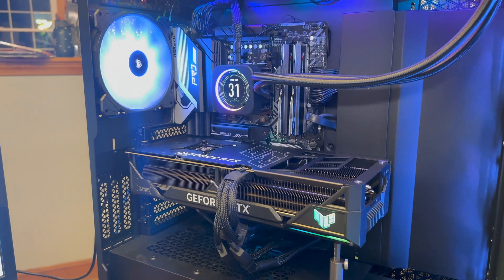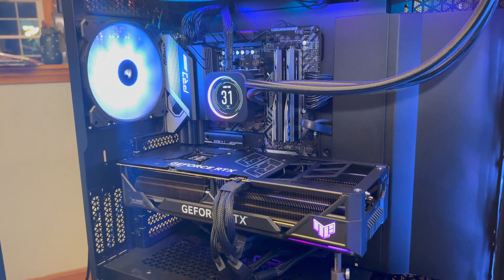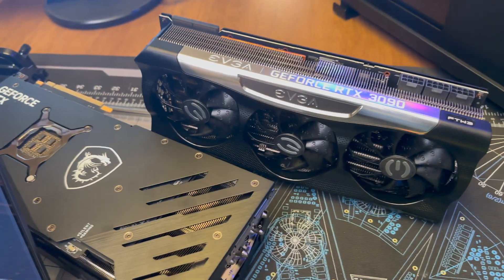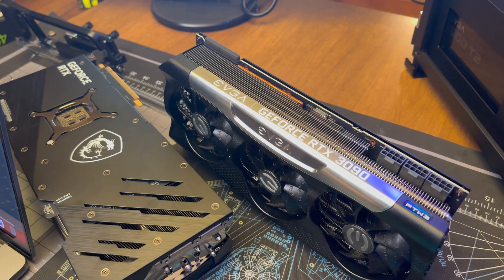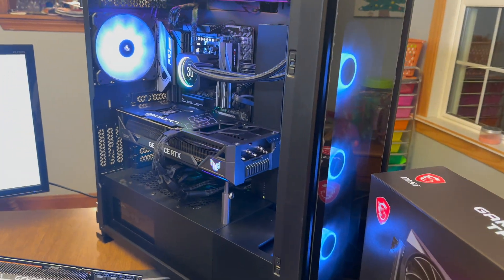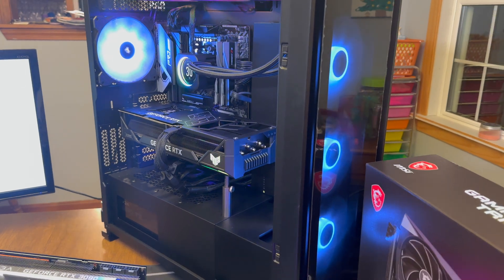This thing overclocks like crazy. That's an extra 900 points compared to our best efforts with the MSI card. I didn't try pushing the MSI card as hard on the memory side, so maybe it could have clawed some of that back, but this card is definitely clocking a lot better than our MSI card.